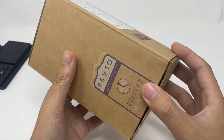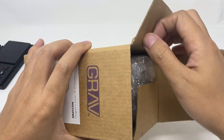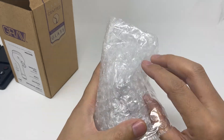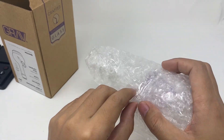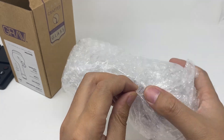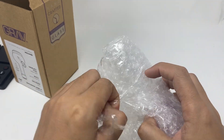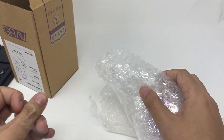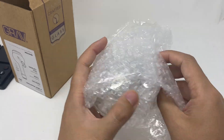GraviLab. Timecraft. Let's open it. Not too much amount of tape.